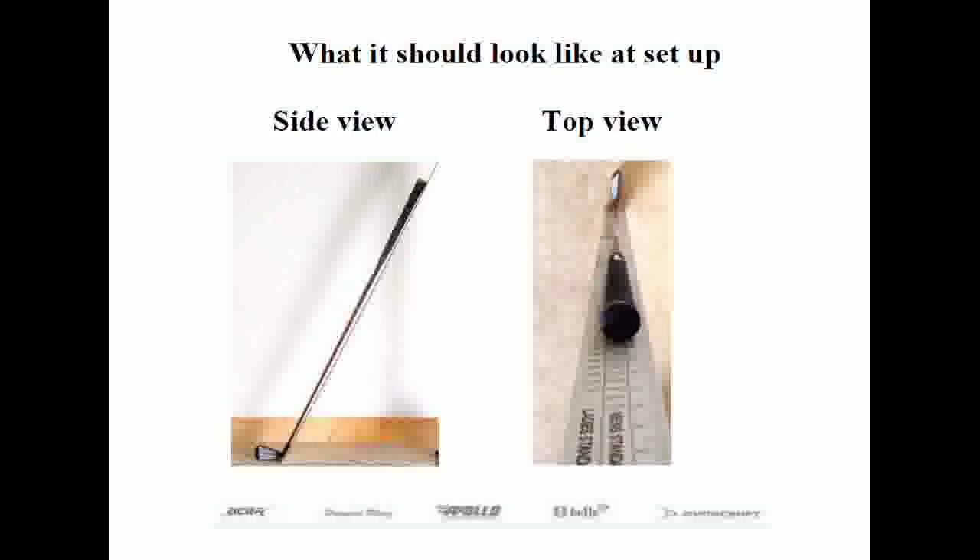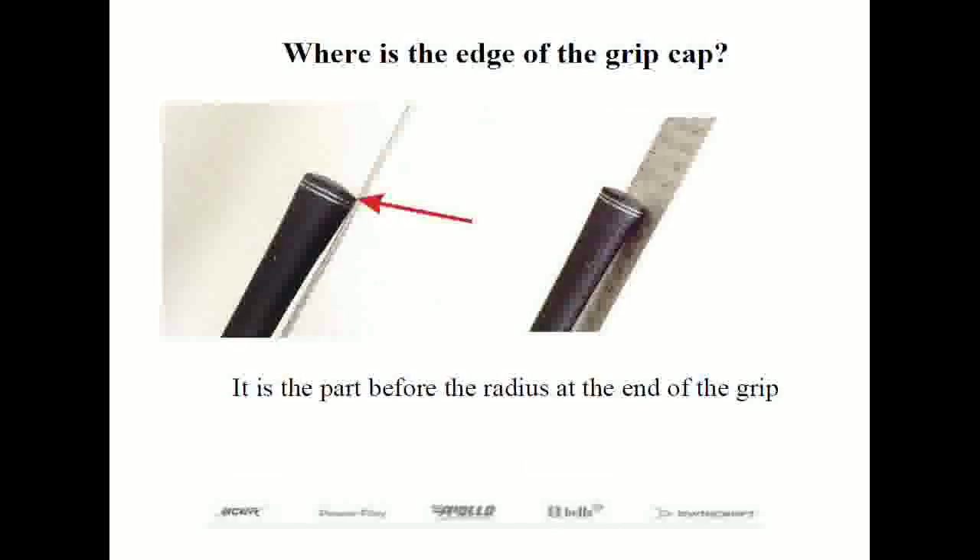There are two views: a side view and a top view from behind. Even though a person may address the ball with the toe slightly up in the air, we cannot accurately factor that in. Club length is always referenced in the sole-centered position only. The final length is measured to the edge of the grip cap. In many cases it's very noticeable where you can feel the edge — wherever you believe it to be, be consistent.